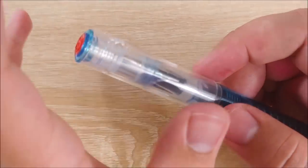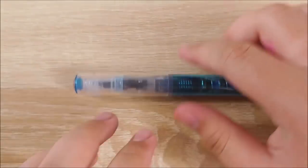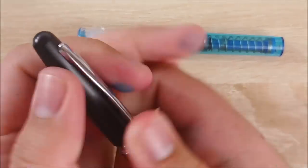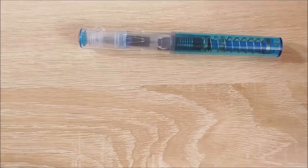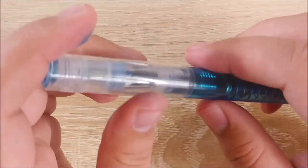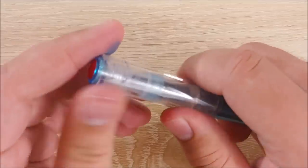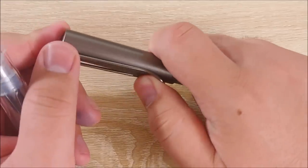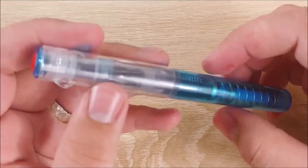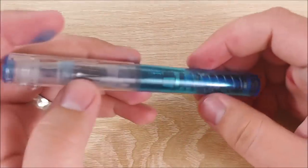The cap on here is very secure. When you open it, it takes a decent bit of force. It clicks on very audibly — a very, very nice click. It's a lot better than the Metropolitan or the Safari. It's difficult to pull off unless you're intentionally pulling on it. That almost bothers me because there's no clip — it's difficult to uncap one-handed. But for a school setting or tossing it in a bag, it's a pretty useful feature to have.